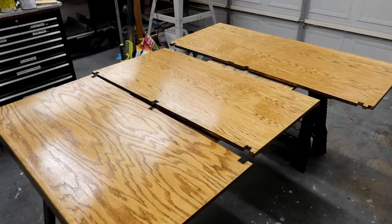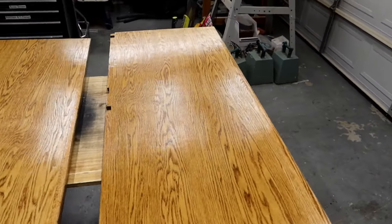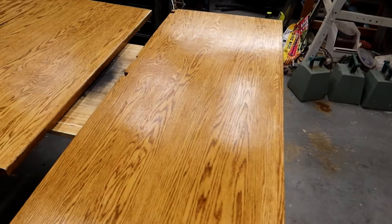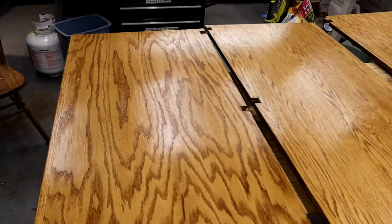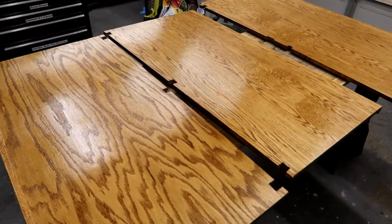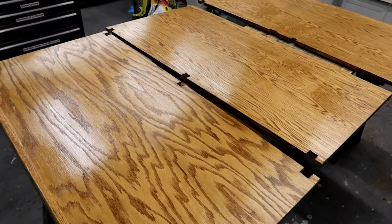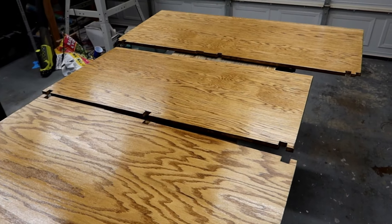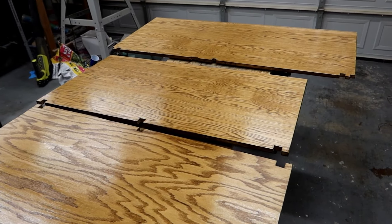I've got a couple more coats of polyurethane on the top, and I also did one on the bottom just to protect it. This looks pretty nice now — look at that shine. I did three coats on the top and one on the underside, and the underside is dry now. So I'm going to drag this into the house, install it in its location, and we can start working on the electricity.